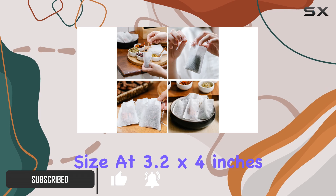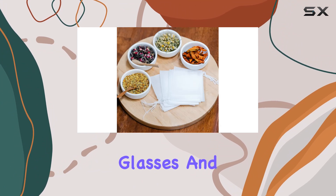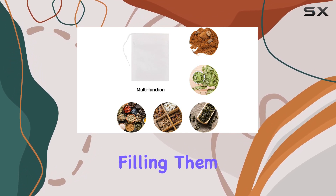First off, the size: at 3.2 by 4 inches, these bags are just right for single cups, travel mugs, glasses, and even small pots. No need to fiddle with oversized bags anymore.